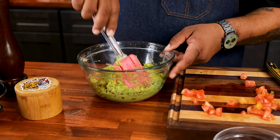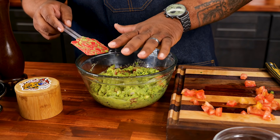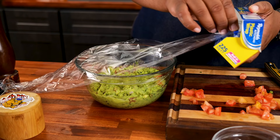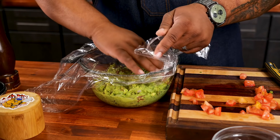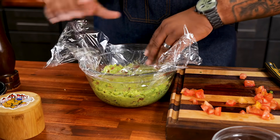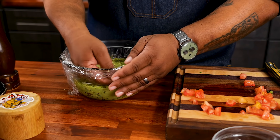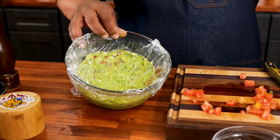Now the real pro tip: get some saran wrap. You want to lay it right on top of the guacamole — be a little generous with the size. Press it down so you're evacuating the air out from underneath — just keeping it tight to the surface. I learned this one on the internet. Even if you have a lid, do this first and it stays sealed and fresh. Now I'm putting it in the refrigerator for about an hour to chill.